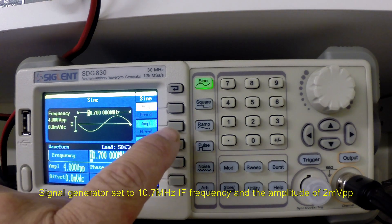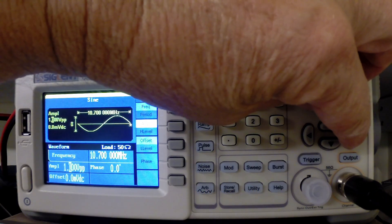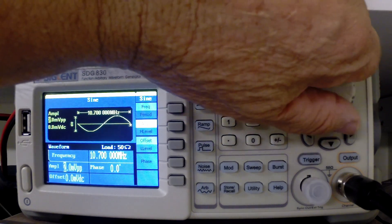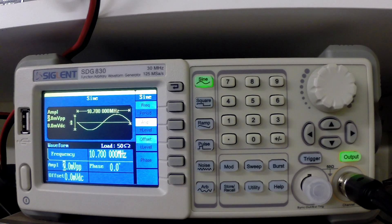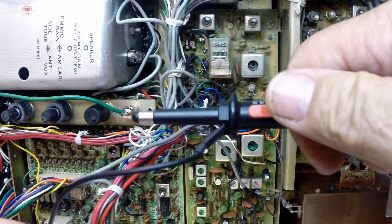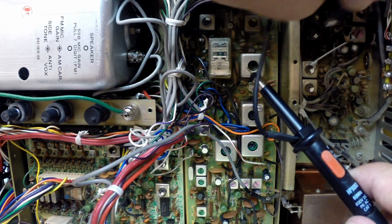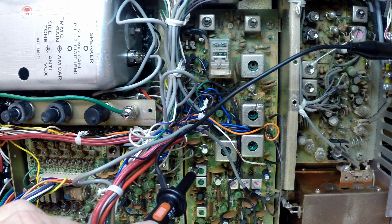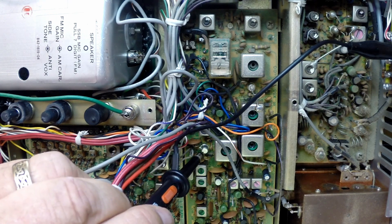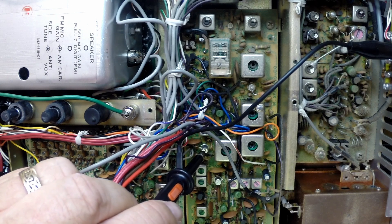The frequency is set to 10.7 MHz with an offset of 100 kilohertz, and the amplitude will be set as low as possible — at 2 microvolts peak to peak. If we touch the top of this FET, which is actually the source of the FET, we get a tone. That tone is now indicating that the IF strip is probably fairly good.